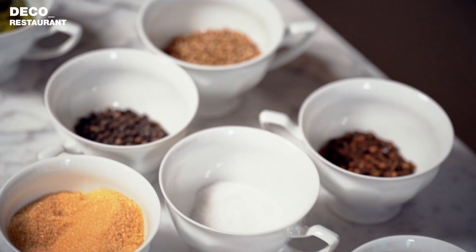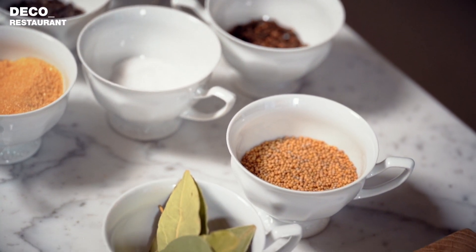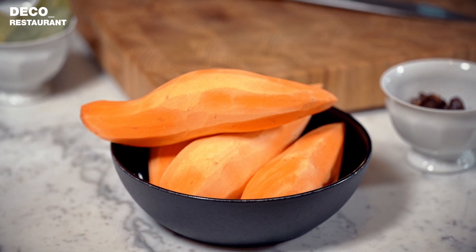Today I'm going to do a non-common pickling process. I chose sweet potatoes instead of the normal cucumbers or beetroot, which you can still use. This is the thing that's good for you — you can think a bit out of the box. It's not only what you usually buy in jars that you can pickle; it's pretty much all the vegetables you have in the house. We're going to start with the sweet potatoes.